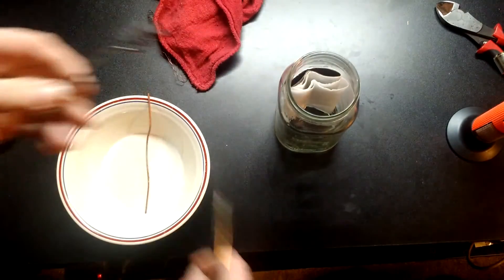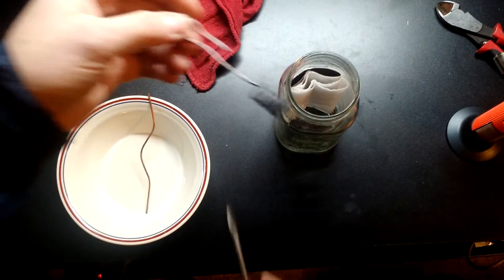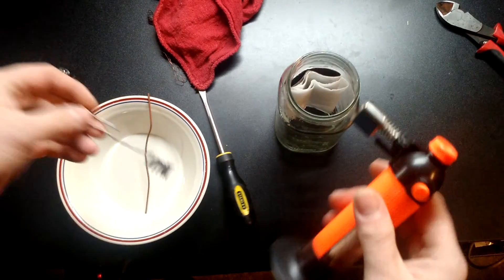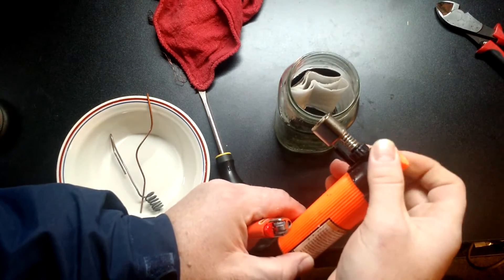Then we're going to take a coil — just a standard coil of copper. This is just regular Romex that's been wrapped around in a coil. And we're going to take a torch. My torch is almost out of gas, but it should be enough to make this experiment work.